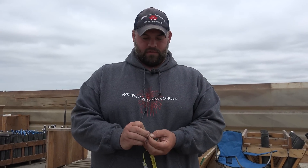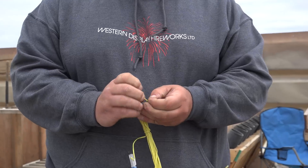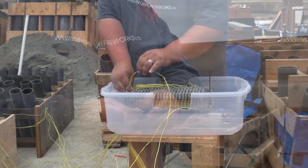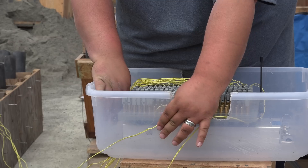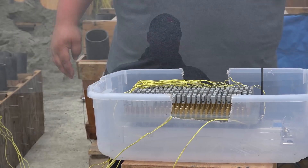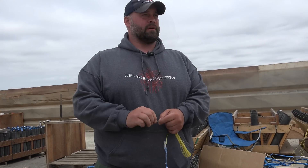Basically it's just like hooking up a speaker and then you hook it into the module over there. Once the module is armed and it knows when to shoot, it shoots and goes throughout the show like that for every item we have.